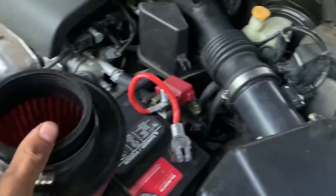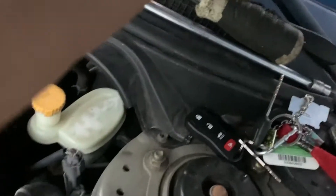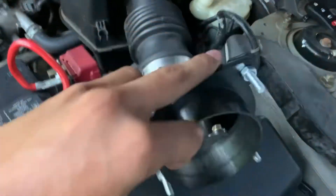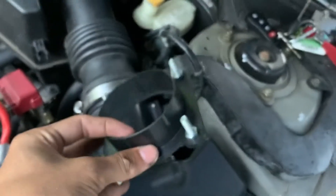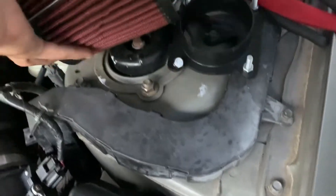Just like the Odyssey, but this is different because we're gonna need an adapter, which is this right here. This is the adapter we need to fit it on. This basically just goes on right there — as you can see there's four bolts, and these just go in, and then the filter will just slide in here just like that. But we're gonna be installing this real quick.